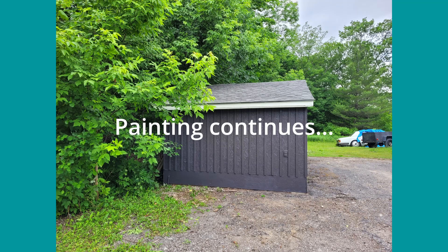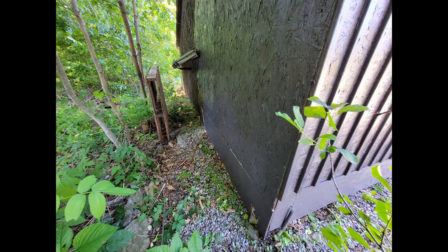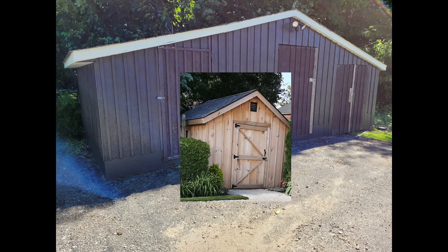And then the siding, if you want to call it that, started getting painted gray. Now I still needed to get the doors fixed and the trim put on so that they looked like the little barn doors in my inspiration photo.